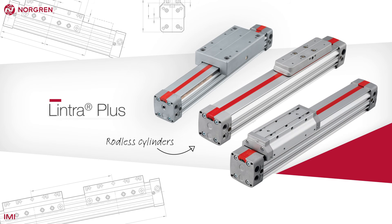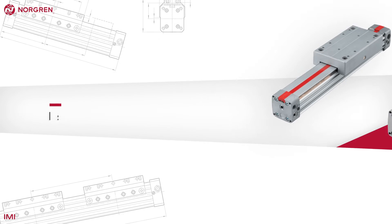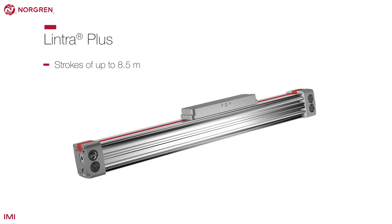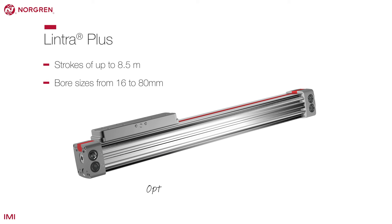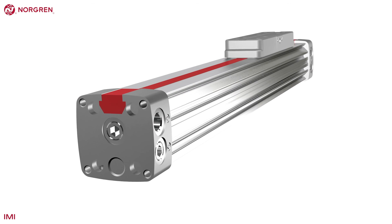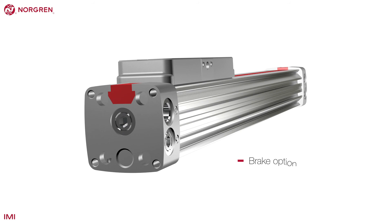Lintra Plus is Norgren's range of rodless cylinders. They are offered in strokes of up to 8.5 meters, although this does depend on the bore size, and come with optional dual porting, meaning less tubing and easier installation. Rather than a locking unit, rodless cylinders like Lintra Plus have a brake option. There is no ISO standard for rodless actuators.